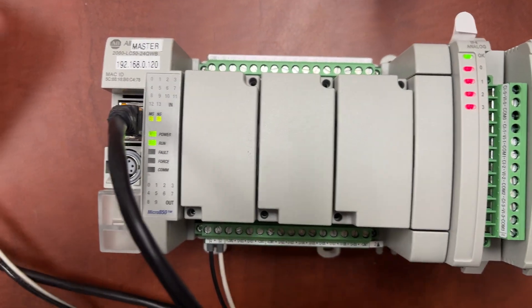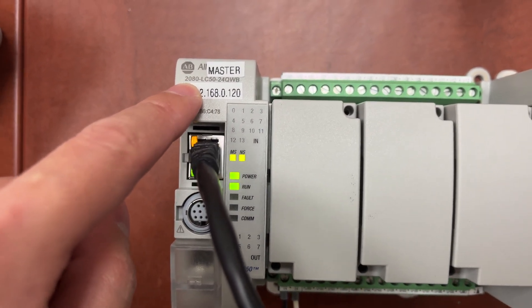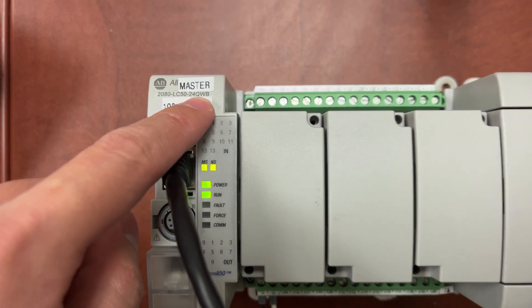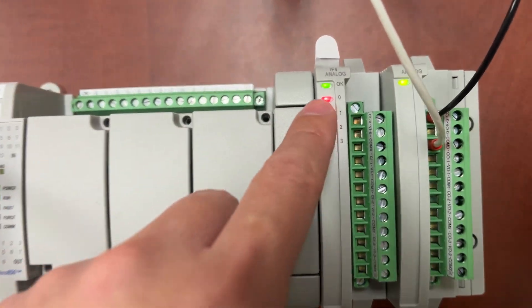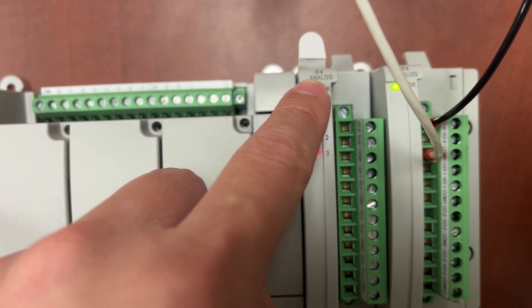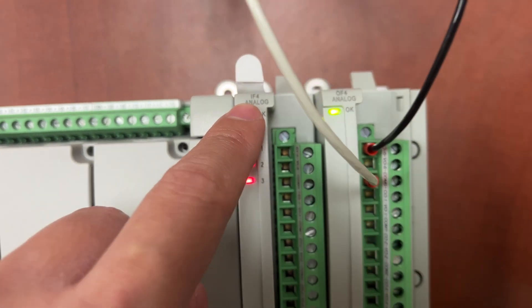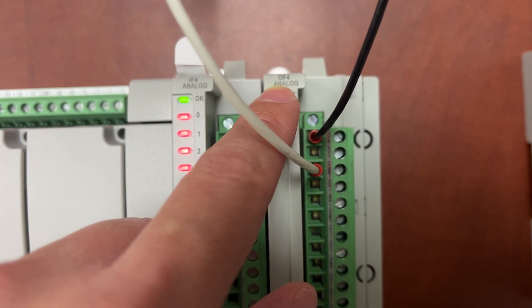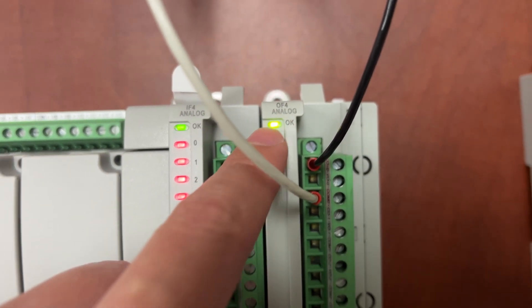This is an Allen Bradley 2080-LC50-24QWB with an analog input module 2085-IF4 and an analog output module 2085-OF4.